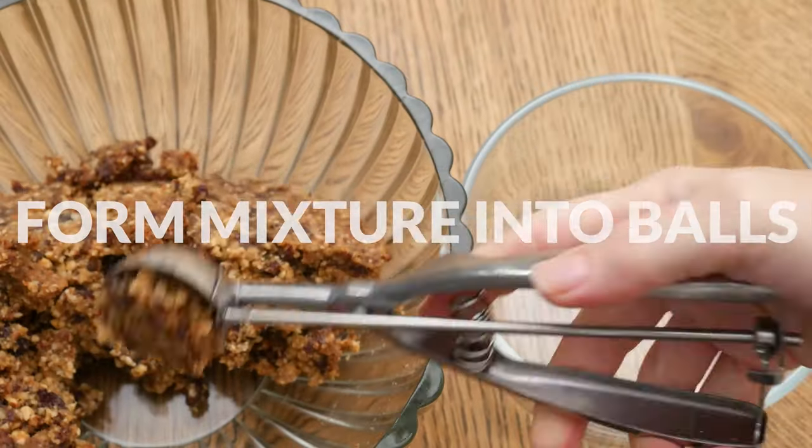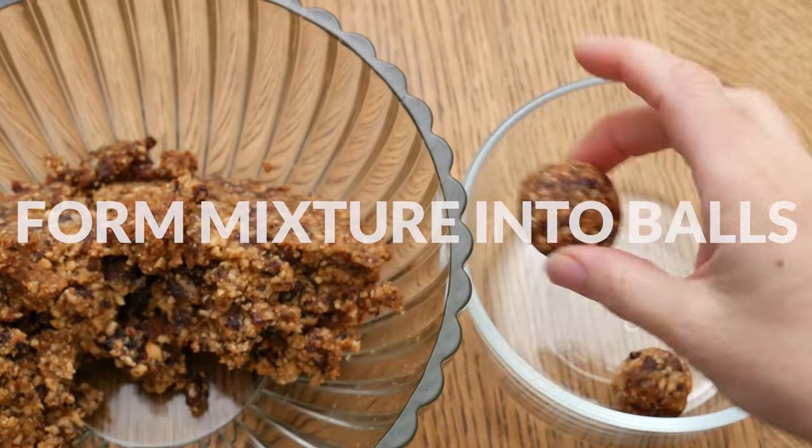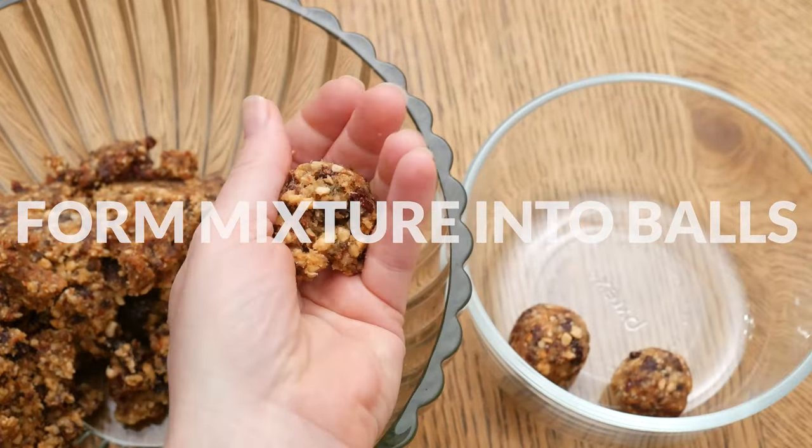Form your mixture into balls. You can roll them in shredded coconut, chopped nuts, or cacao powder, or just leave them as is.